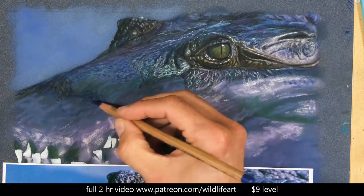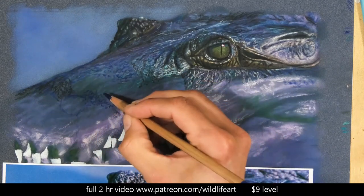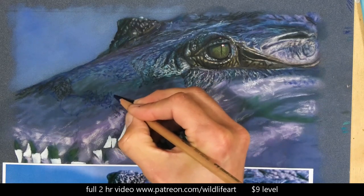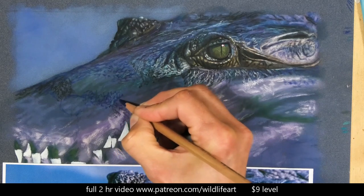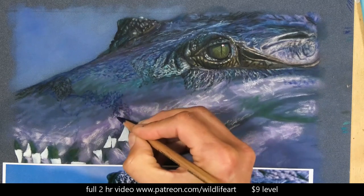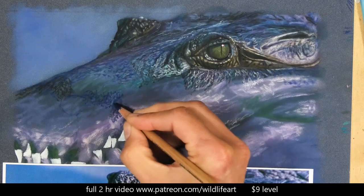Then I'll put the lights on top. This technique is fairly fast and it's the way I use to create that texture without taking hours or weeks to try and duplicate the photo, and I think it's still going to give me that realism in the end in a much quicker technique.